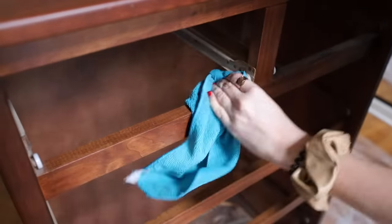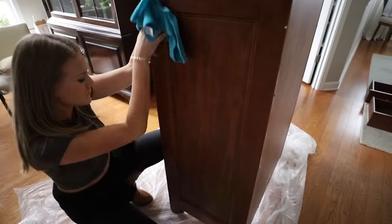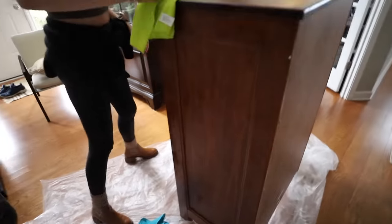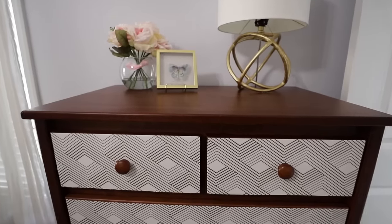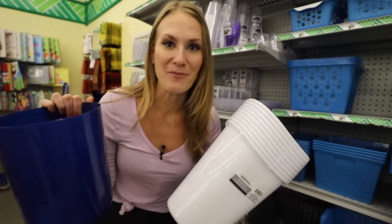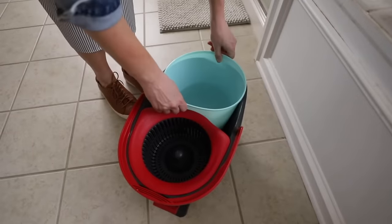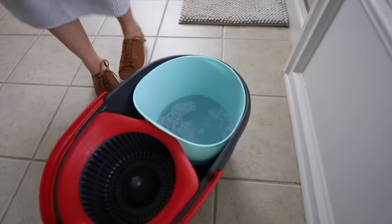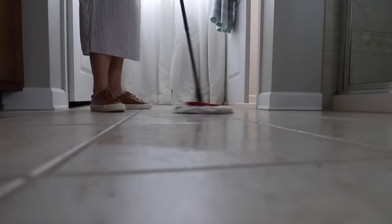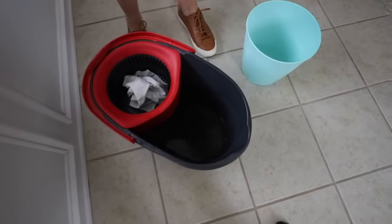I also dilute Fabuloso all the time to clean my furniture — it gets dust off really well and gives it a great shine. It's also really great on your hardwood floors. Here's the trick: the mini garbage cans at Dollar Tree fit really well into the O'Cedar mops, so you can separate your clean water from the dirty water as you're cleaning your floor. O'Cedar actually sells a double tank system, but this is basically a DIY version of that — and it's probably one of my most used cleaning hacks.